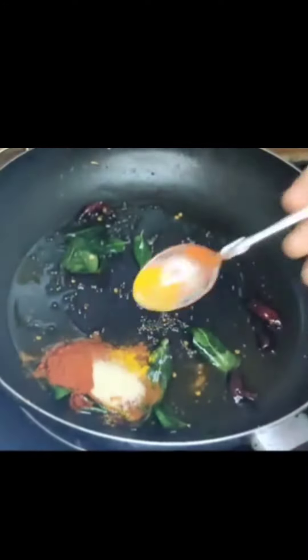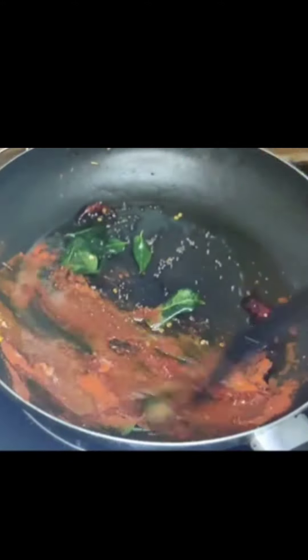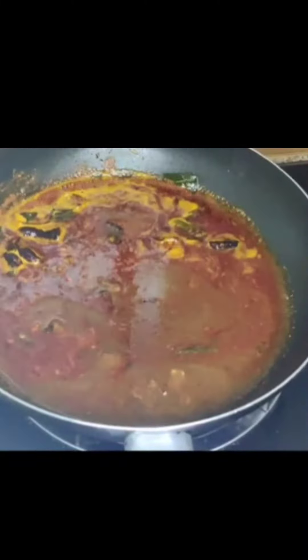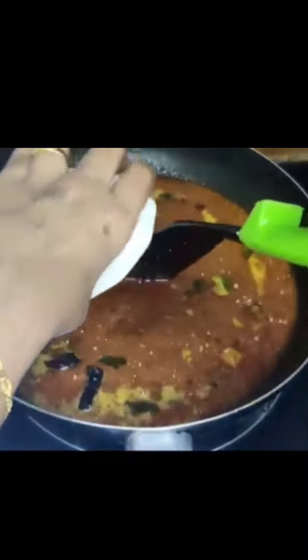Here we put in the bread and we cook the bread, make it creamy. You need to toast the bread and put it on the rice bread. Let's cook it well.